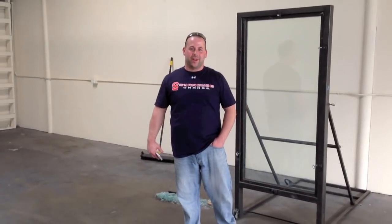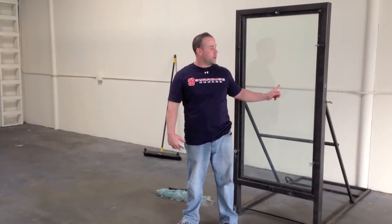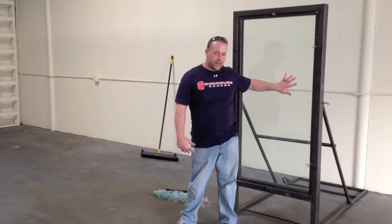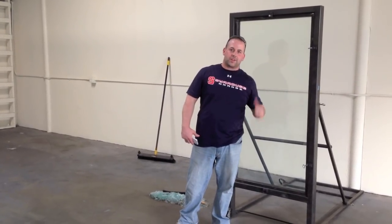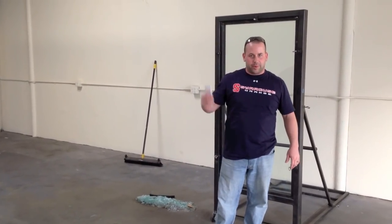Hey, this is Tom Chuse with Armour One. We're here out in California doing another test demo and this is quarter inch annealed glass. It does have anti-graffiti on the front and it's 300 series in the back. I'm going to stand behind it while Tino throws a rock at it and I'll film it from that angle too.